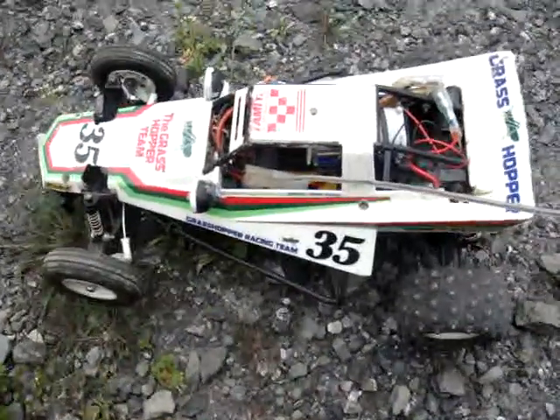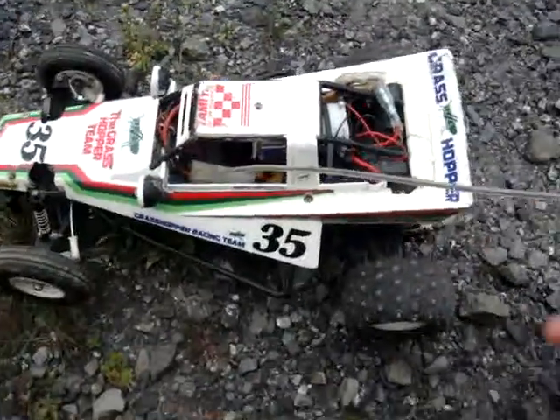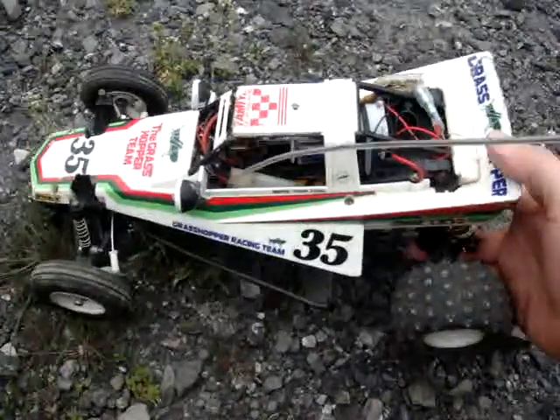All right, back again. Had a request from good old school RC — he wanted to check out the old grasshopper, and here it is.